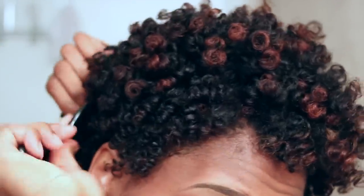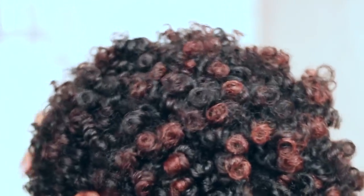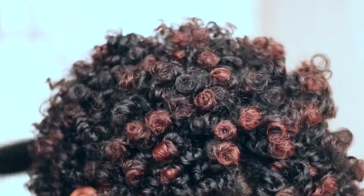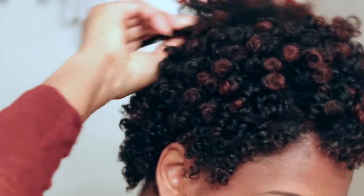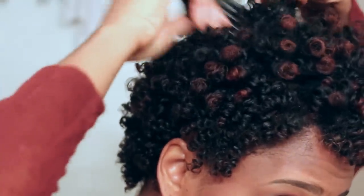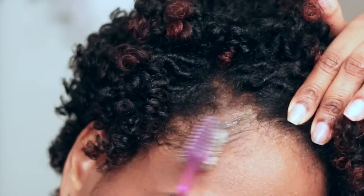You guys know I love a lot of volume and with this style it looks absolutely gorgeous. I would recommend you separate, separate, separate so you can get the most fullness, the most definition, the most volume. So I'm going to use my pick and just raise the roots to give myself more volume. Then I'm going to use my fingers to just shape the hair in the shape that I desire.